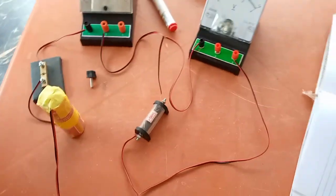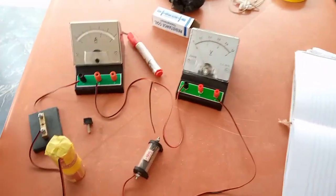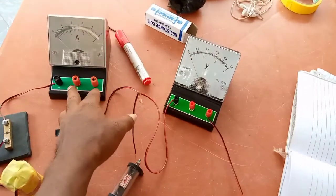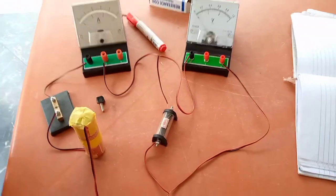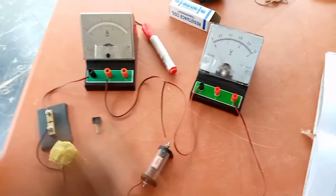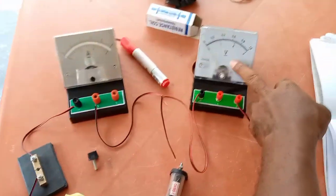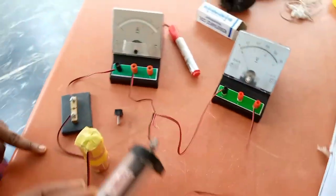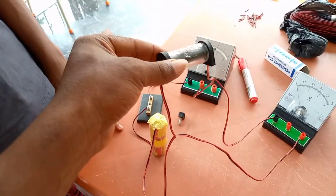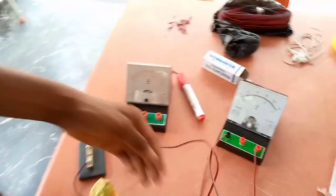Our interest right now is to see how we carry out the reading of the currents flowing through the ammeter and the corresponding voltage. Remember, according to Ohm's law, current that flows through a conductor — these wires are the conductors — is directly proportional to the voltage connected across the resistor. This is a resistor of 1 ohm, and you can see how the voltage is connected across it.